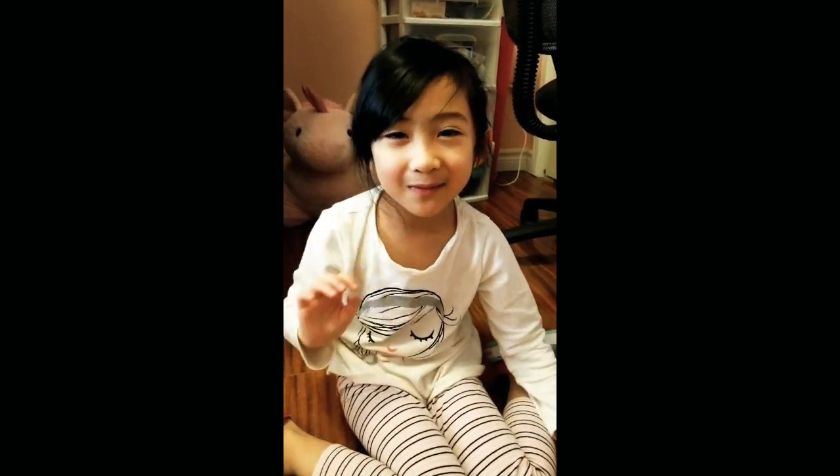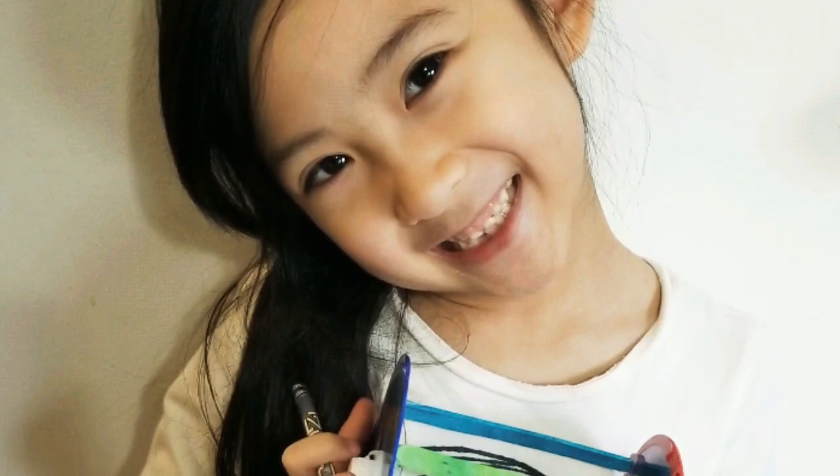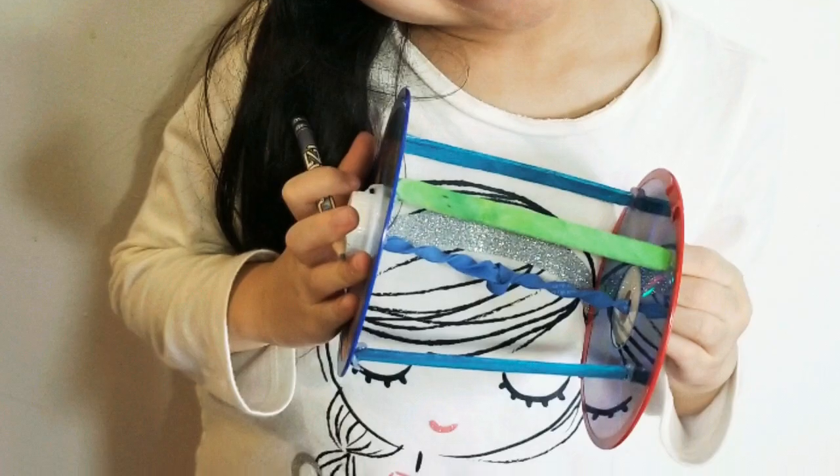Thanks for watching my video, everybody. Bye!